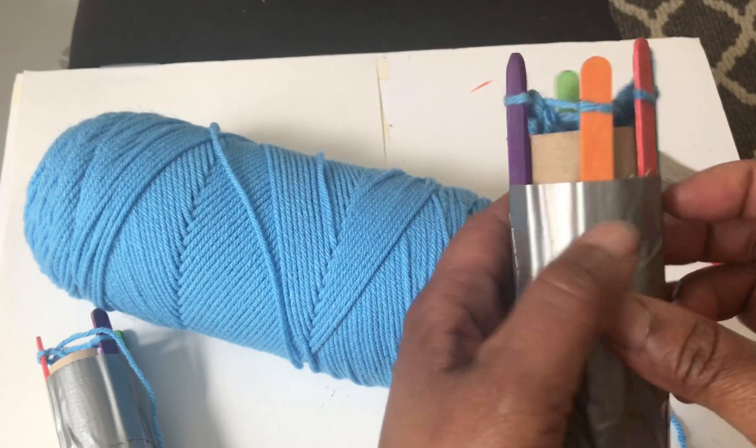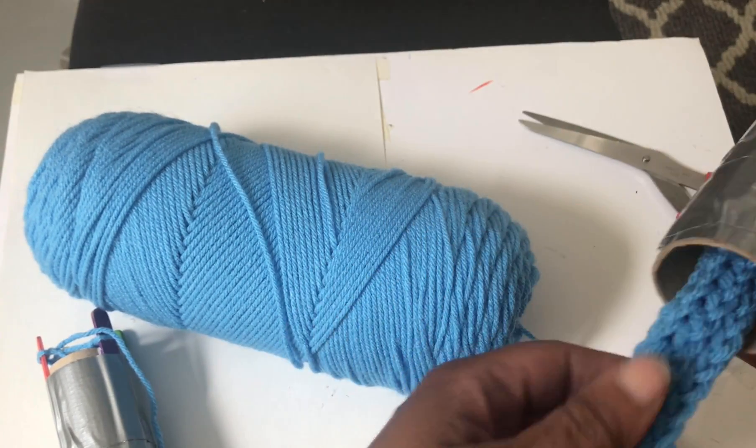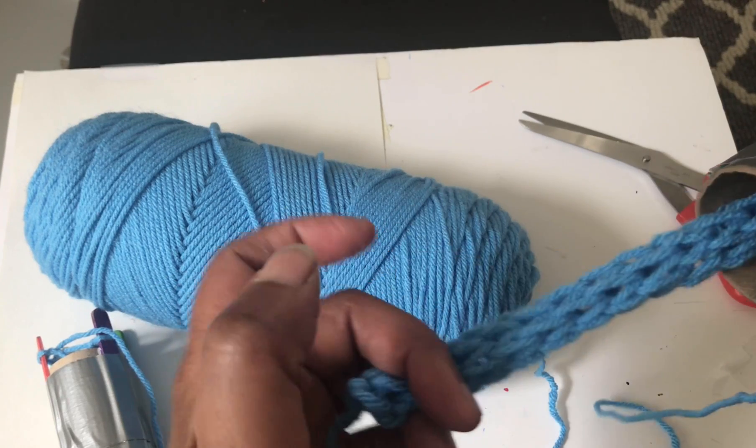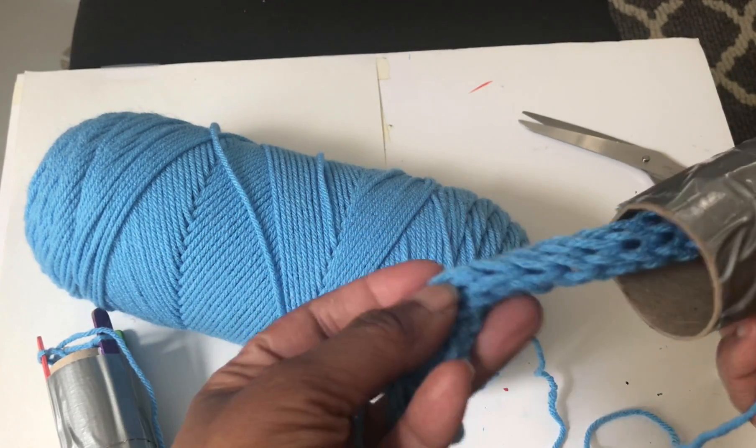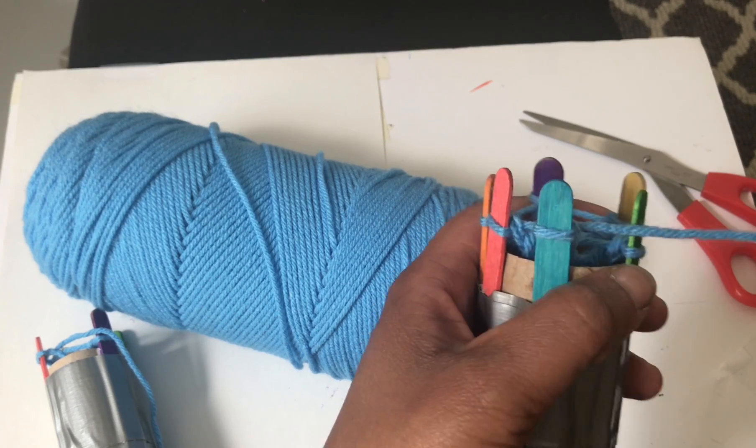This is the one I made with six sticks — three and three. This is what it looks like when it's coming out through the other side. I'm now going to show you how to finish it off.